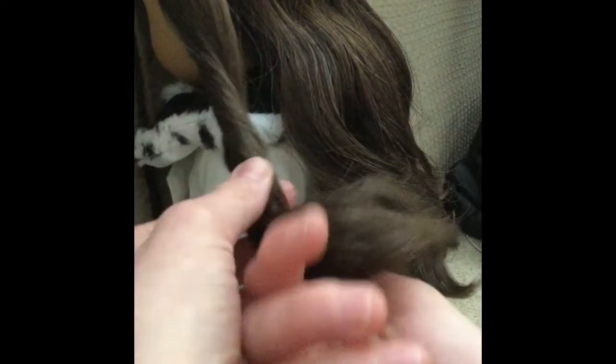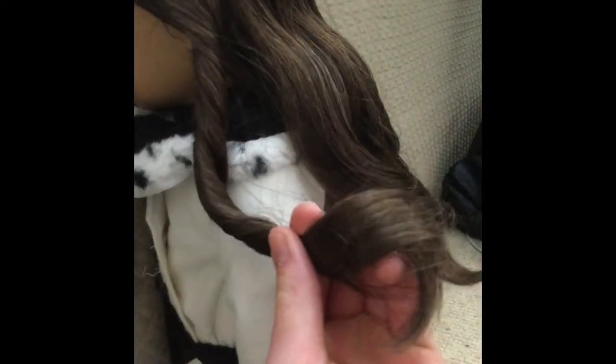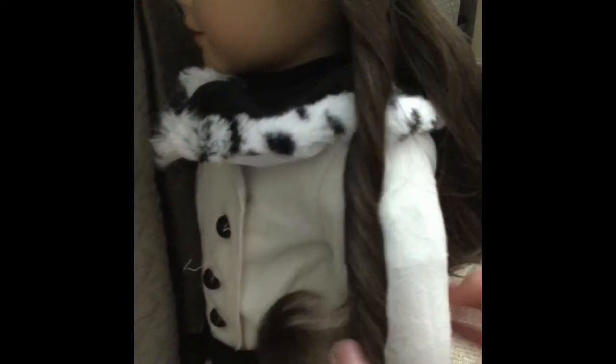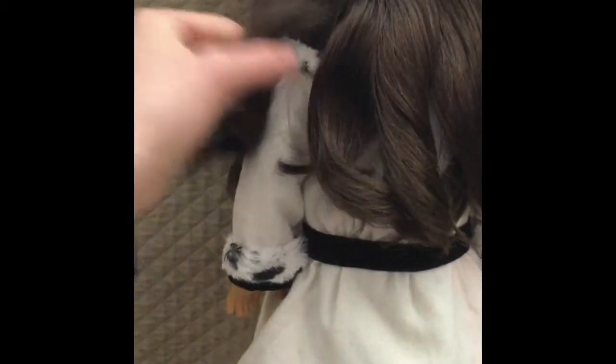After brushing the ends — this is optional, but I usually do it — you can just kind of twist the section like this. That's what the first curl looks like. You can loosen it a bit if it's too tight. That's basically how I curl it.